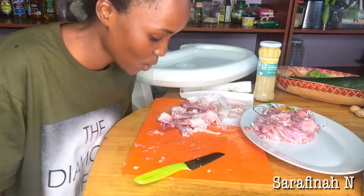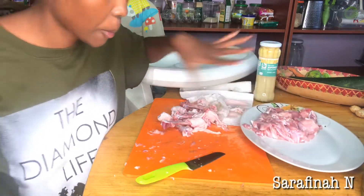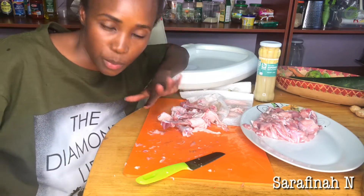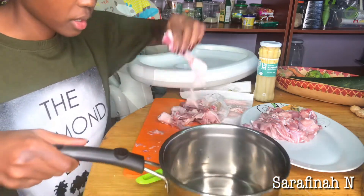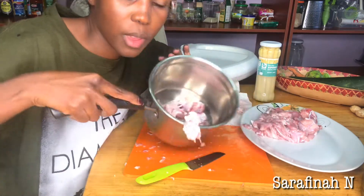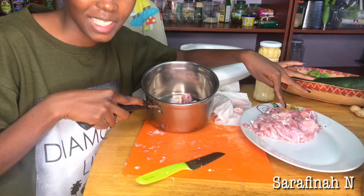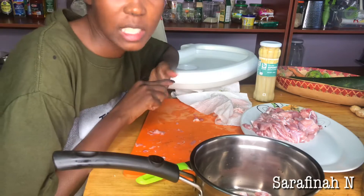Okay guys, I'm done. This is my chicken. I'm not going to throw away the bones because they can work as a chicken broth — I'll just boil them and use the water as a sauce. Now I'm going to cut my vegetables.